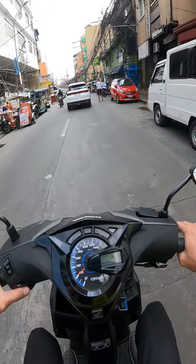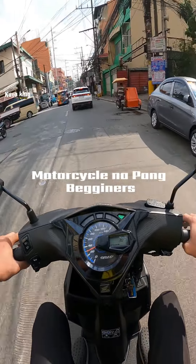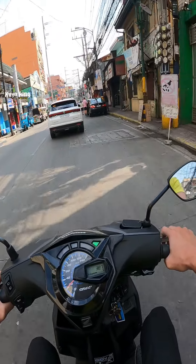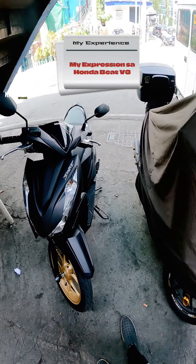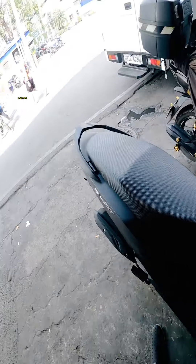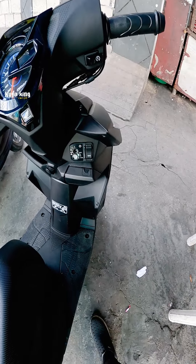Hindi sya nakakabagot. Para sa mga baguhan ng motorcycle rider, ito bagay na bagay sa inyo, Honda Beat. Sobrang suave, friendly sa inyo. Naipa-under natin at napadrive natin itong Honda Beat Version 3. Hindi na tayo magbabase sa specs nito kasi alam nyo naman, nakapanood naman kayo siguro sa iba.